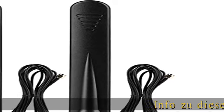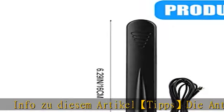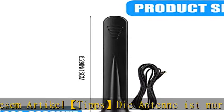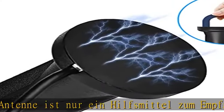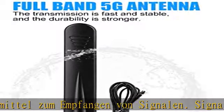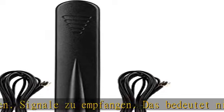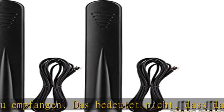Info: Die Antenne ist ein Hilfsmittel zum Empfangen von Signalen. Das bedeutet nicht, dass das Einstecken der Antenne von keinem Signal zu Signal wechselt. An Orten, wo das Signal sehr gut oder sehr schlecht ist und fast kein Signal vorhanden ist, ist die Wirkung der Antenne nicht zu spüren.